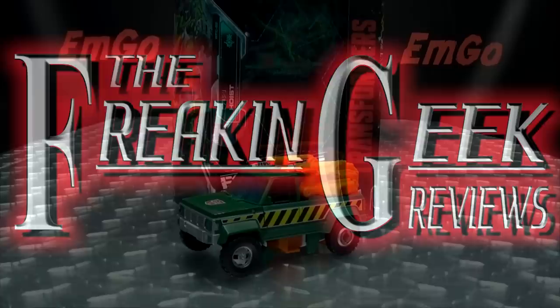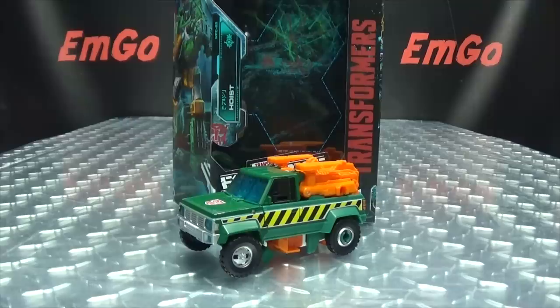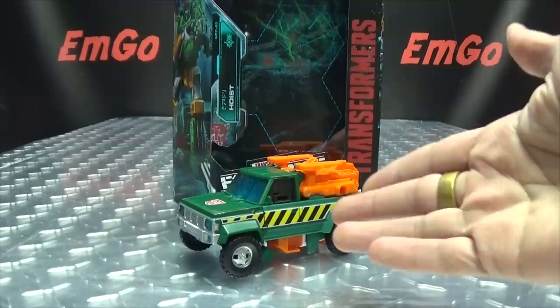You know, when it rains, they call him Moist. Ha ha! Eww. Hey, what's up my peoples? Emgo here, the freaking geek himself, and today we will be reviewing the Transformers Earthrise Deluxe Class Hoist!